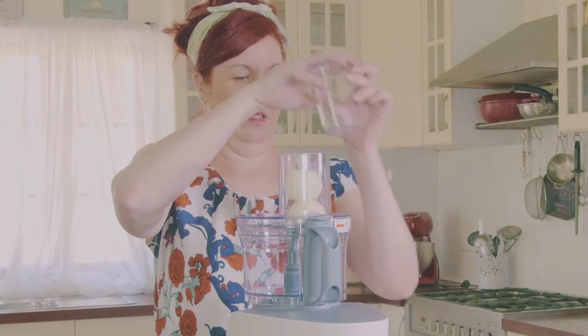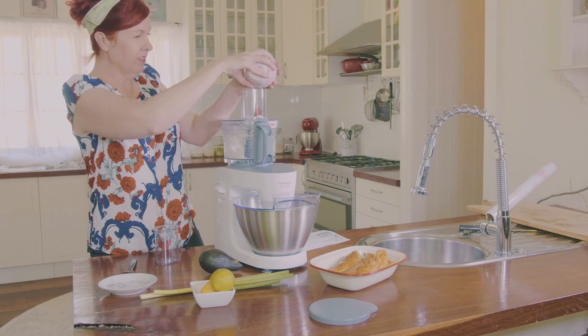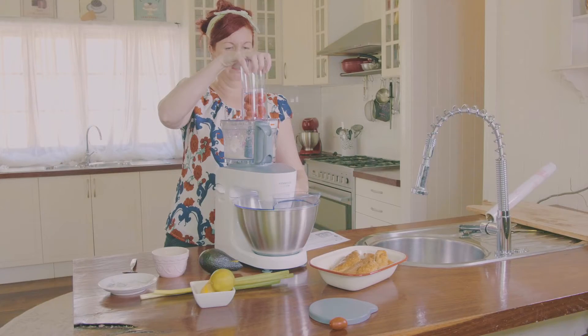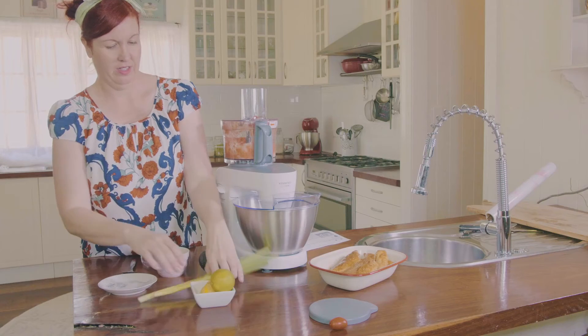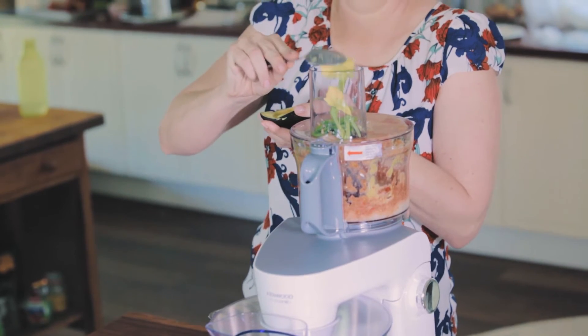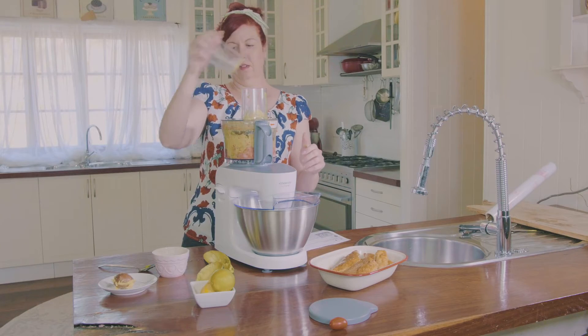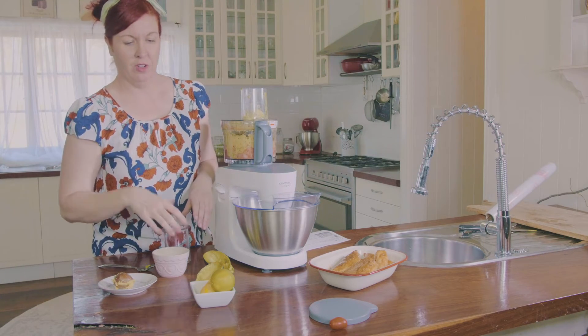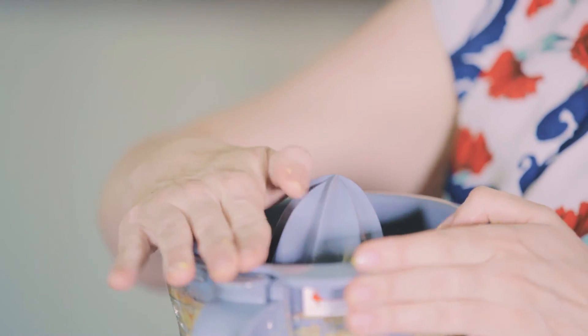Pop in the tomatoes. Last but not least, we'll juice these directly. One of the best features of the Kenwood Multi One is that you don't have to take off the food processor to juice your lemons — you can do it straight over the top. Pop this straight on, straight into the salsa.